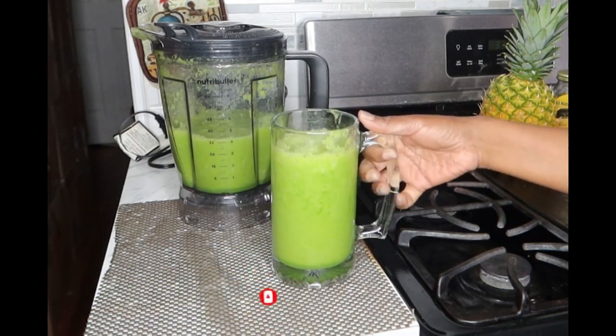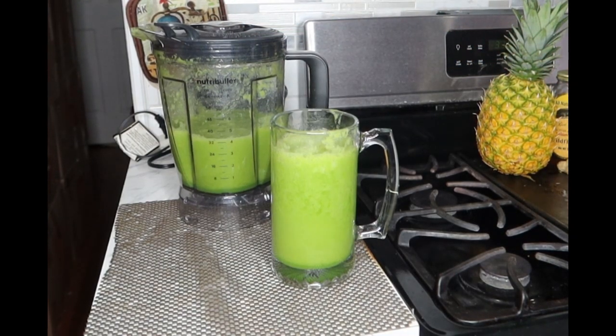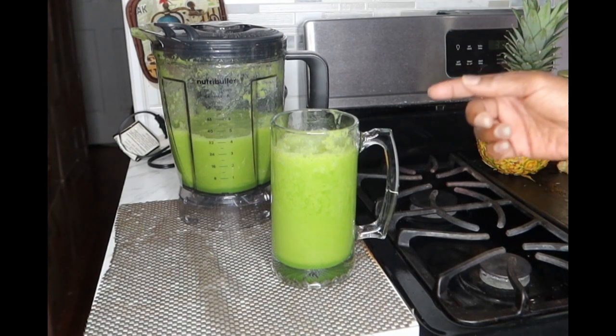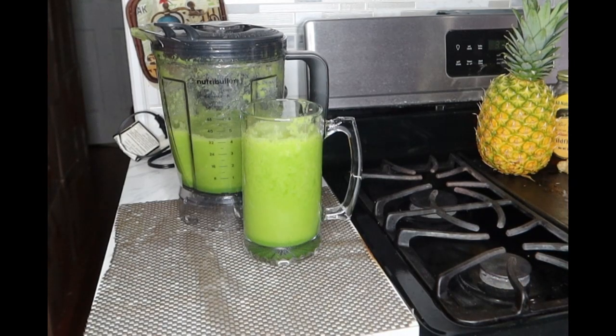If you're interested in a full size blender — this is not sponsored — I do have links in my Amazon affiliate links down below in the description bar where you can find the full size blender as well as the personal size Nutribullet blender. These are awesome powerful blenders and very reasonably priced. If you can't afford those four or five hundred dollar blenders, this is up your alley — it's about $89 and it liquifies things the same way.